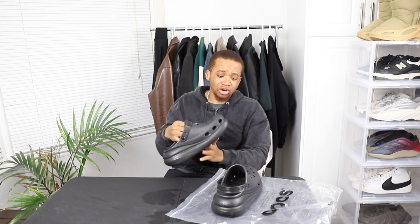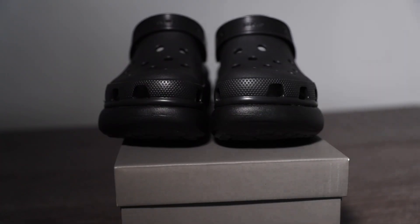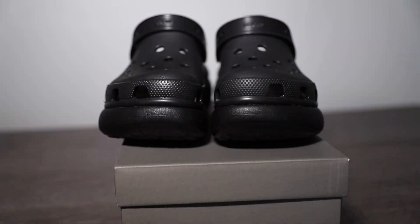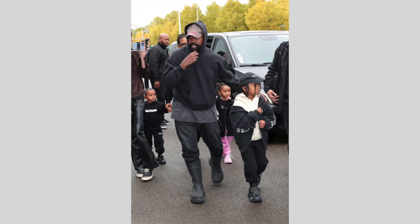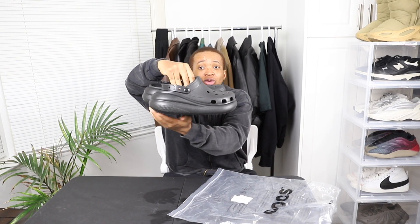These shoes are pretty cool. I'd say it looks more like the Balenciaga Crocs boots that Kanye was wearing throughout the year. The design is very similar, especially with the sole itself and how it was designed. It's just that this is not a boot — they also have a boot version which I checked out, though I'm not sure about it to be honest.